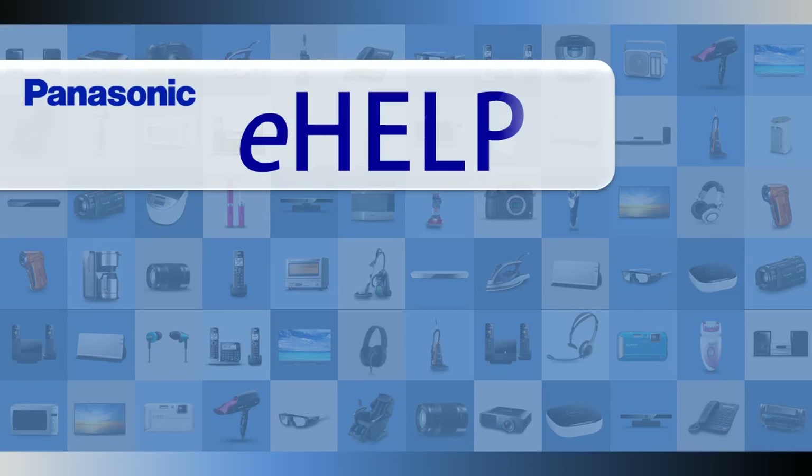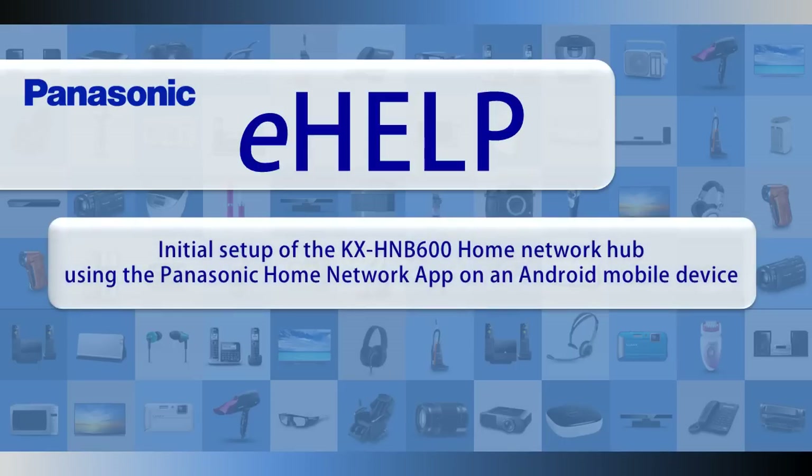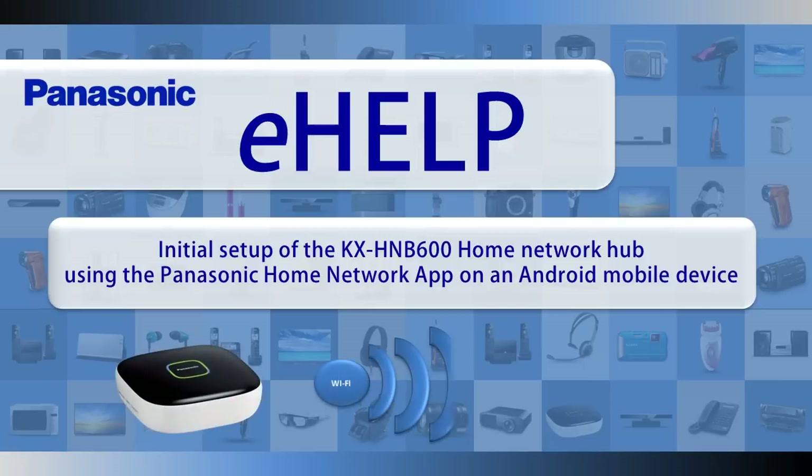In this video, we will show you how to initially set up a Panasonic KXHNB600 Home Network Hub using the Panasonic Home Network app on an Android mobile device.